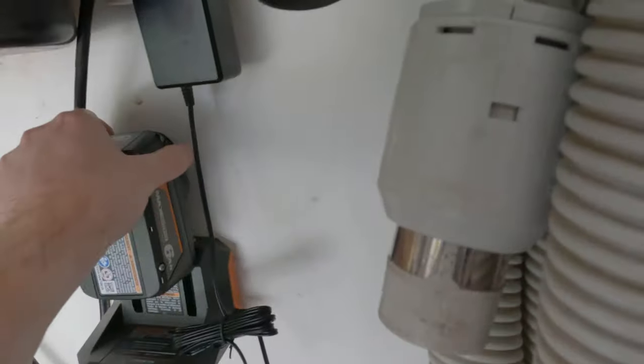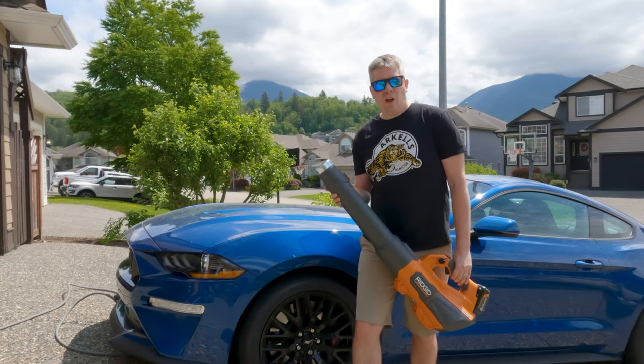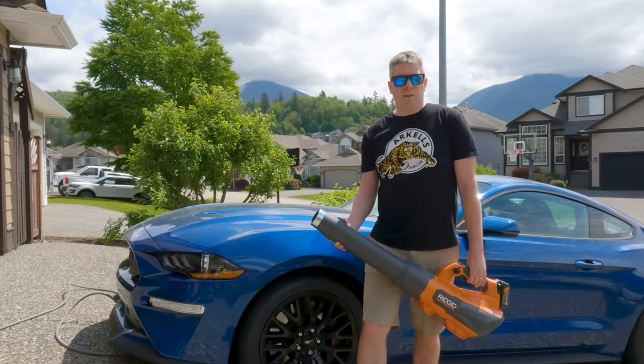Before we get started with the RIDGID leaf blower, let's talk about battery life. It takes about 90 minutes from zero to 100% charge, and the unit lasts around 30 to 40 minutes going full steam. If you use the turbo function — which I personally love — you will notice your battery decreasing fast because of the extra power it's pulling. So it may not be a bad idea to have a second battery just in case, but I'll leave that to your call.